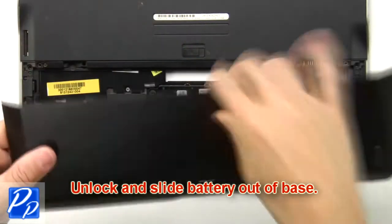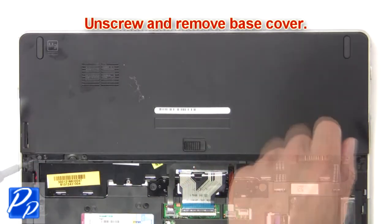Unlock and slide battery out of base. Unscrew, then remove base cover.